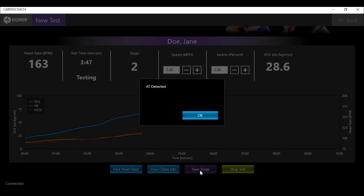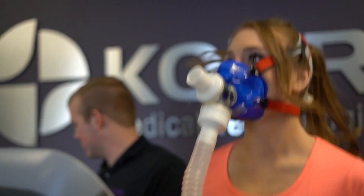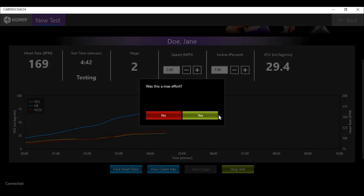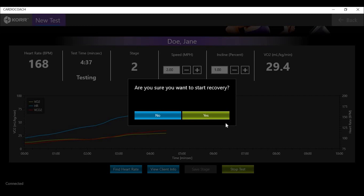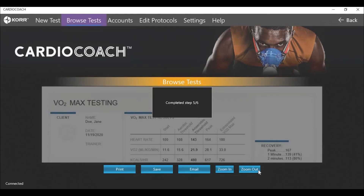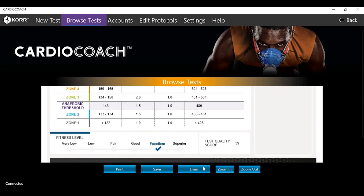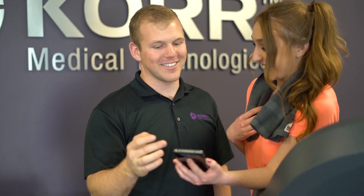Once the client reaches their anaerobic threshold, AT Detected appears in a message on the screen — click OK. To complete a sub-max test, continue the protocol at least 1 to 2 minutes until the client is ready to end the test. To complete a max test, have the client continue until exhaustion. At the completion of the test, a prompt will ask if the test was a max effort. Hit End Test to end the test and begin the recovery process, which lasts about 2 minutes. You can then review the results with your client — these results can be printed or emailed directly to the client. You can also upload the results to the Cardio Coach app so clients can easily incorporate their personal data into their workout routine.